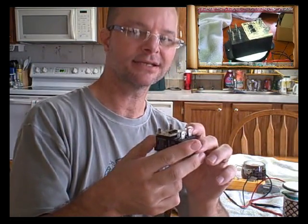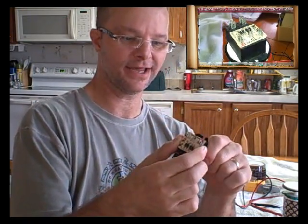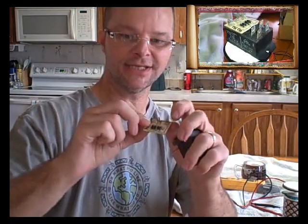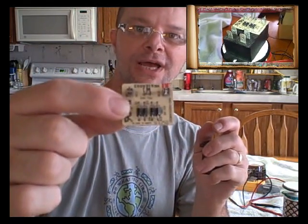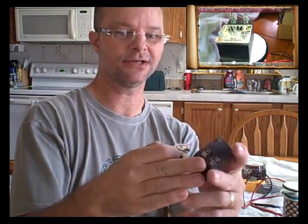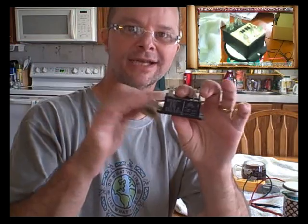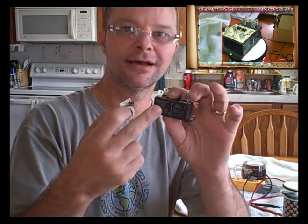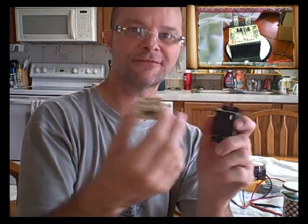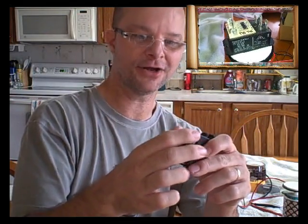I got to looking at it more carefully and noticed this little board comes off. This is not a timer board — it has four diodes and it's a bridge rectifier. Which means this is not a normal 24–28 volt AC relay — this is a DC relay. Why they decided to put a DC relay in a system where everything else is AC is beyond me, but they did.